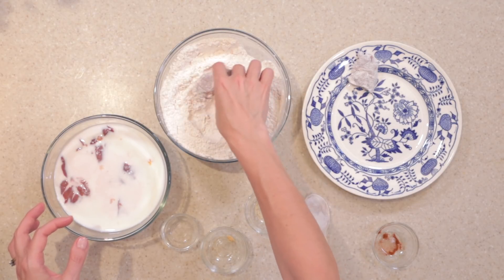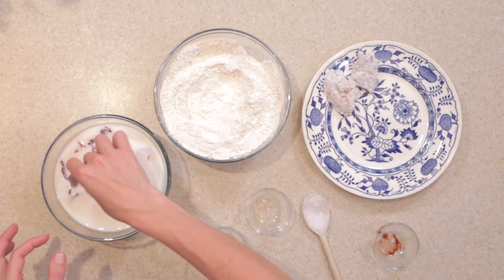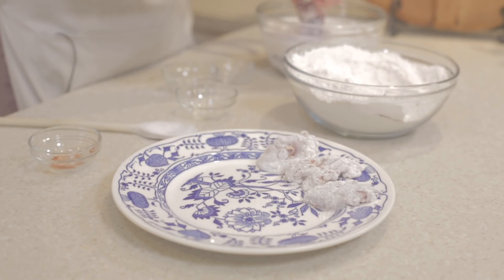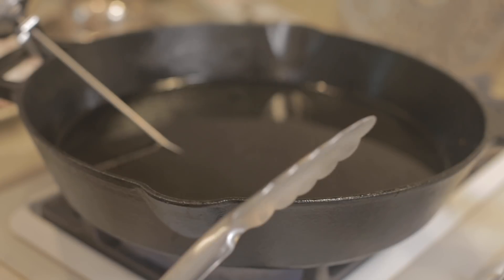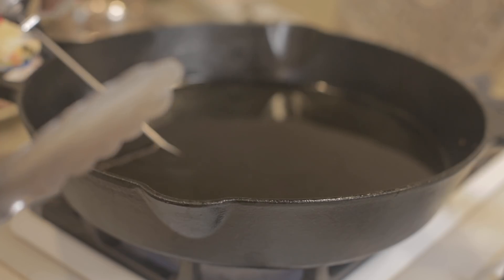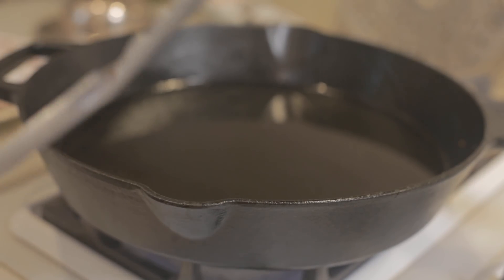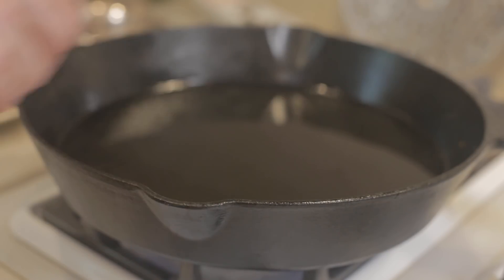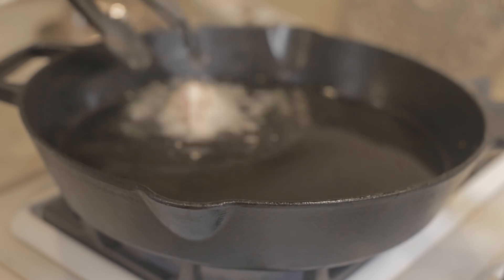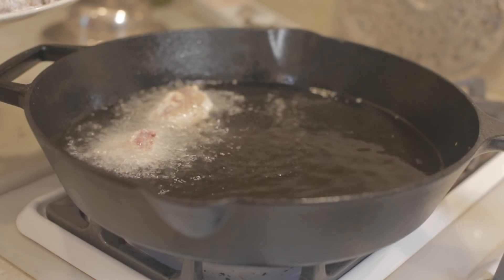I've got some canola oil heating up to about 350 and we're just going to fry these up. We have a cast iron pan full of canola oil heated to 350. It's really helpful to have a deep-fryer candy thermometer to make sure how hot your oil is. You can also tell when it starts to smoke a little bit. Then we're just going to add our dredged chicken livers.